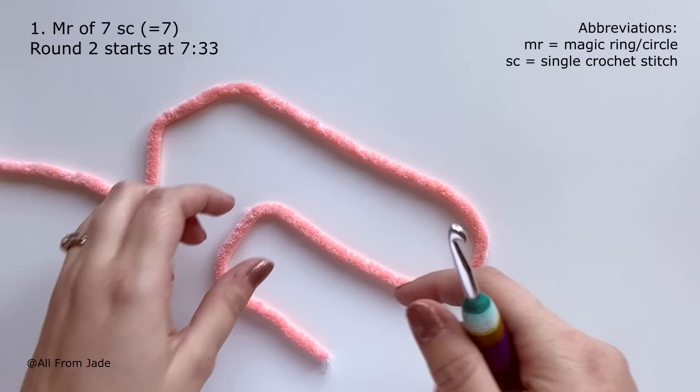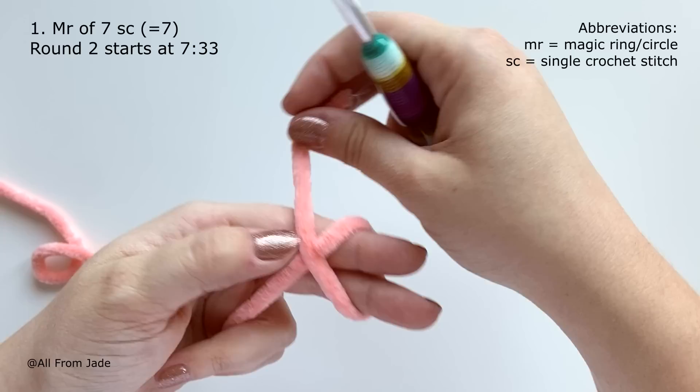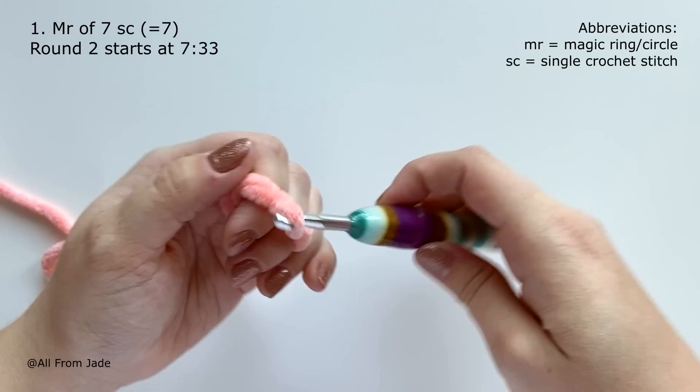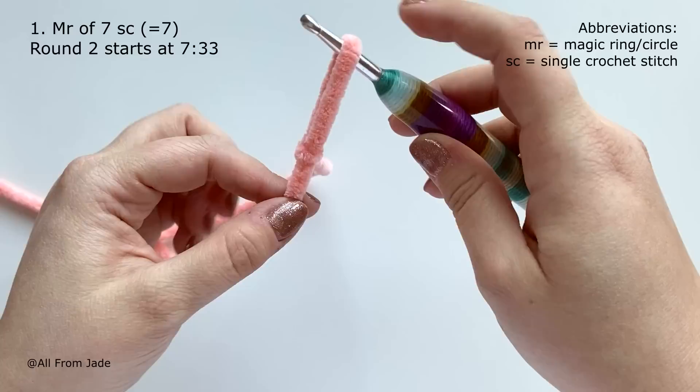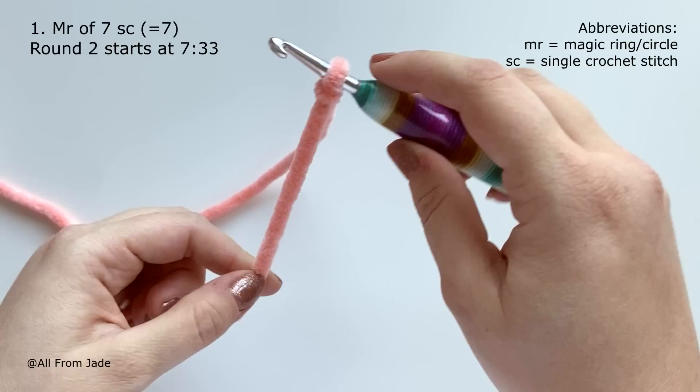We're going to start with a slip knot. Take your yarn, wrap it around two fingers, create an X, then turn your fingers so you see your nails. Go underneath the first strand of yarn with your crochet hook, grab the second strand, and pull through. You should be able to tighten the loop on your hook by pulling the yarn tail, and loosen it by pulling the working yarn.